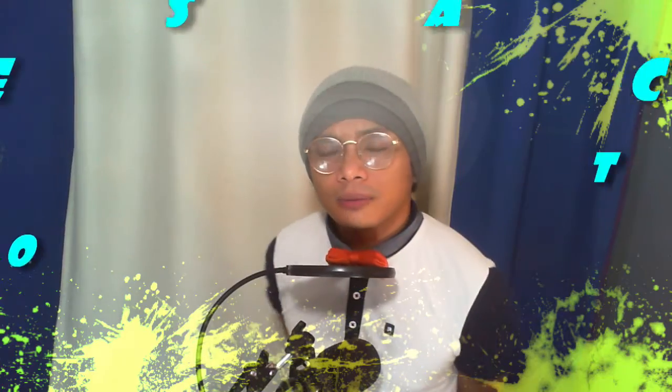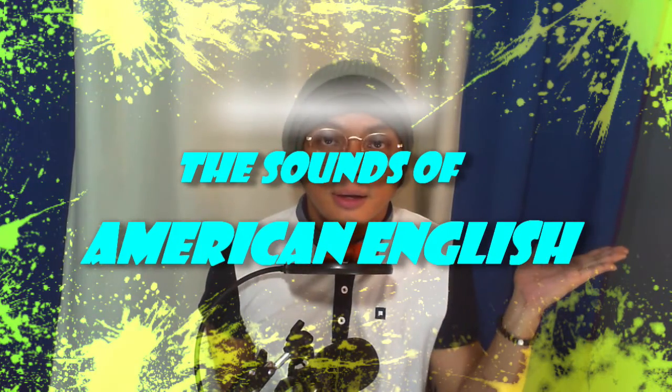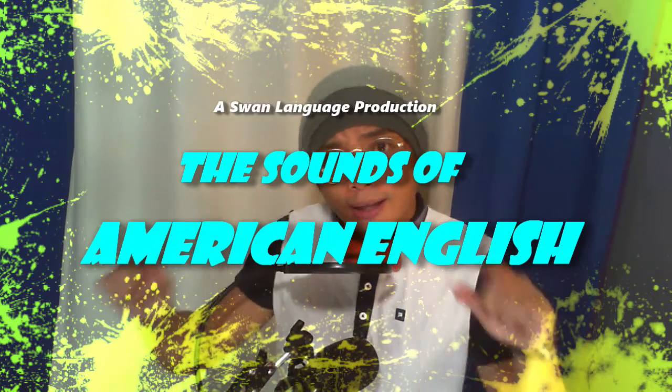Hello guys and welcome back to my channel. My name is Gruber and today we are going to practice on the /ʌ/ sound. So let's get to it.